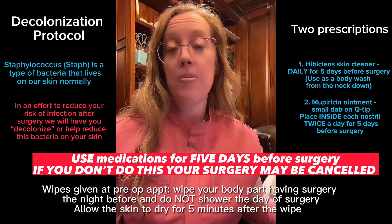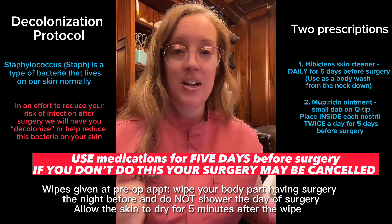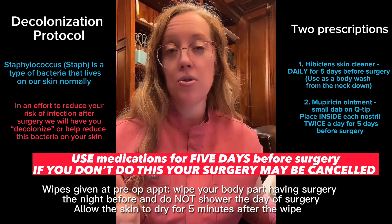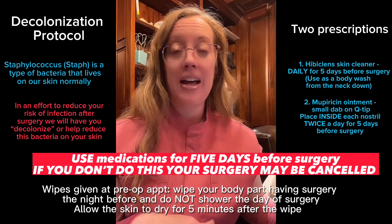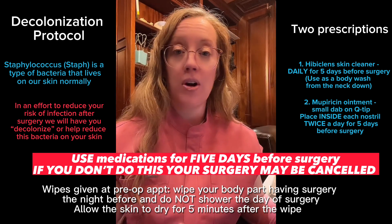At your pre-op appointment you will also be given chlorhexidine wipes that you will use to wipe the surgical site the night before surgery. Then you will go to bed and not shower the morning of your surgery.